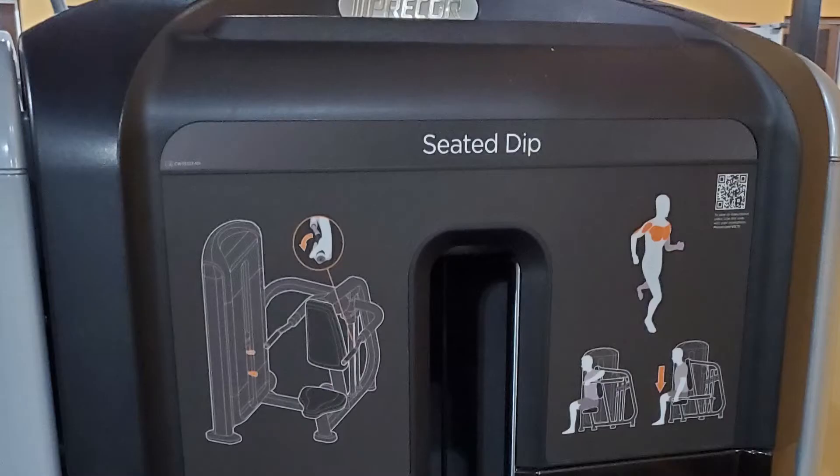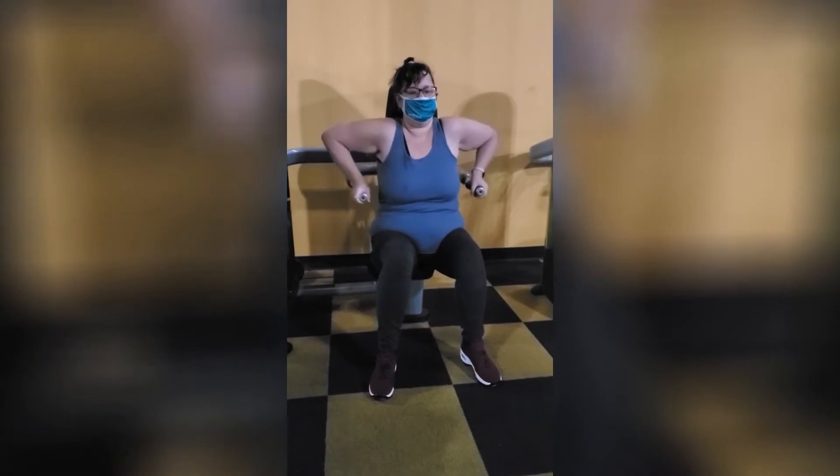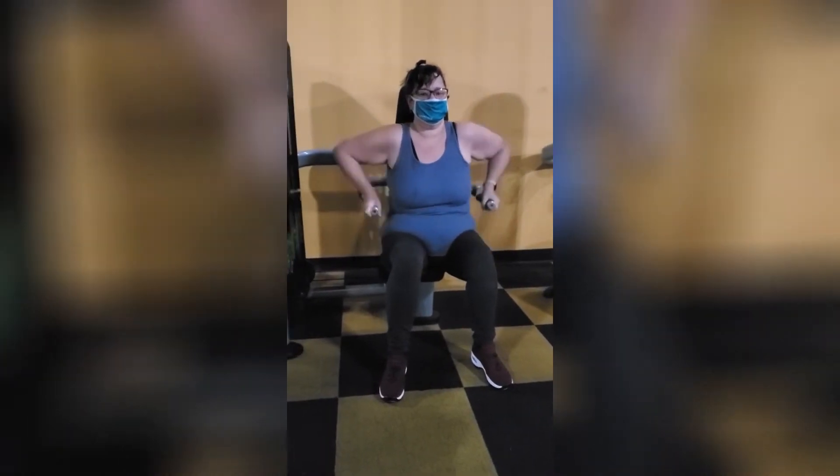Hello and welcome to my channel. Today we are going to walk through my first workout back from surgery. The first one, as you see, is a seated dip — basically all I'm doing here is just pushing up and down.